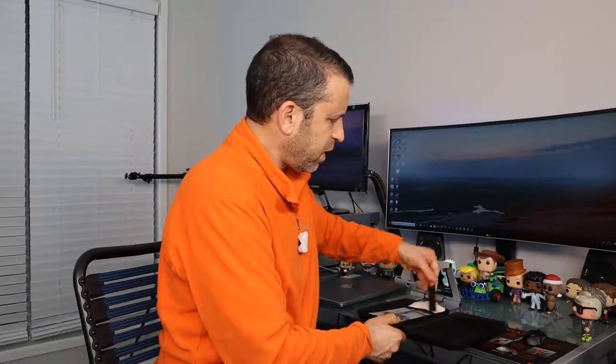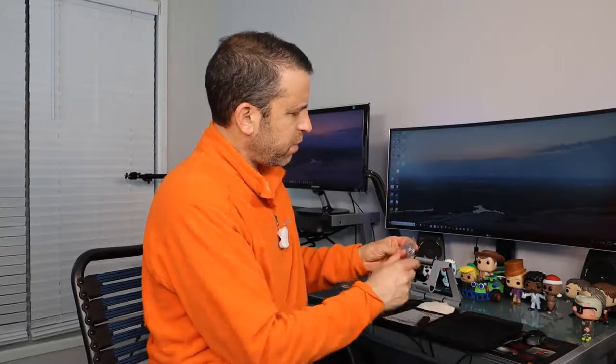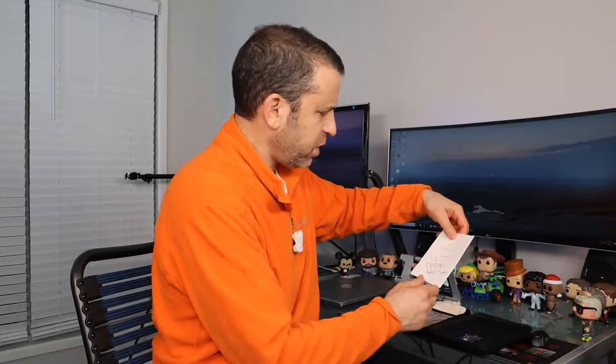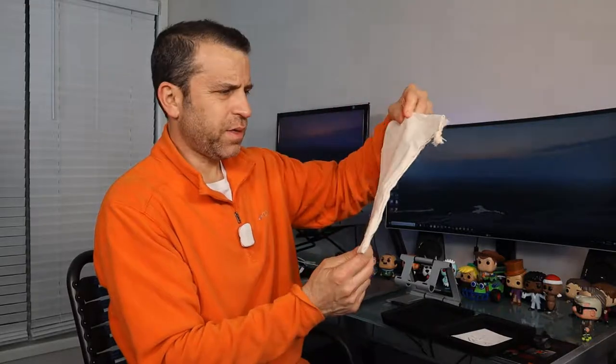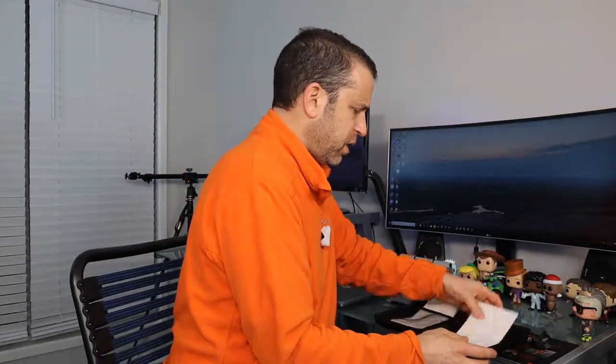Also included in the box is what looks like a cable organizer, and it also came with a Ridge keychain. Then there's a little instruction card — that's it, nothing more — and a little Ridge bag. Nicely done with the presentation and these extras.